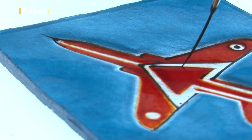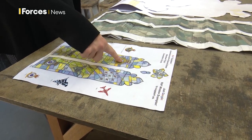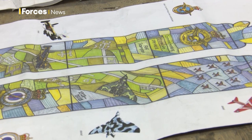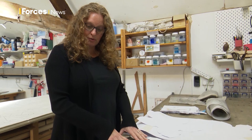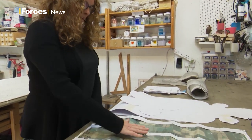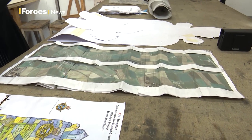It's taken around two years to get to this point, and it all started from these designs. I thought, because it was based around RAF Scampton, what would be really good is to use an aerial view — so this is my plan, this is my aerial view of RAF Scampton that I used for the design.